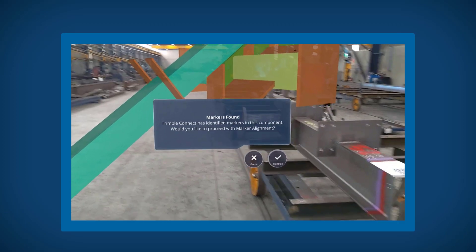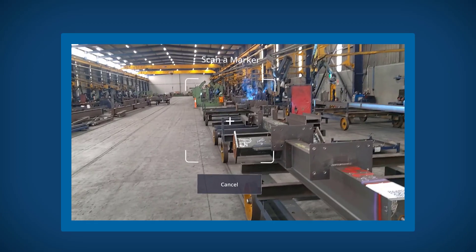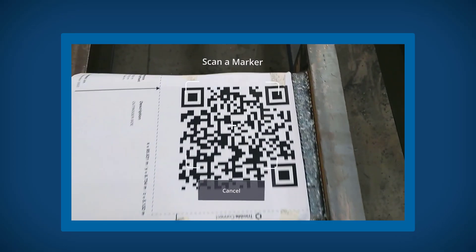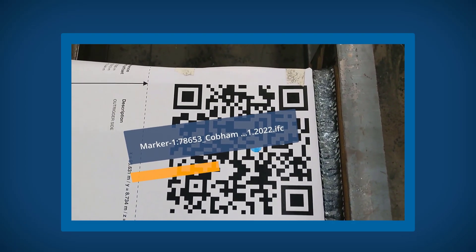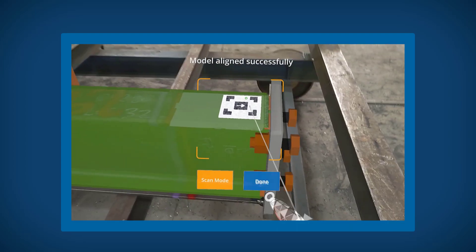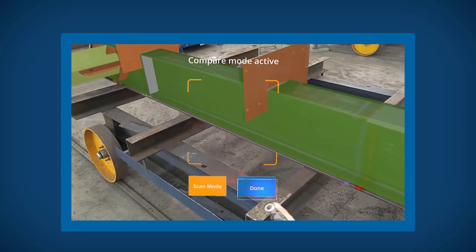Once you've isolated a component, if you have a QA marker already placed on that component, you can then place it using marker placement. Although this takes more time to set up as you need to place the marker and then print it off, we do recommend this workflow as marker placement is the most accurate workflow in ConnectMR.